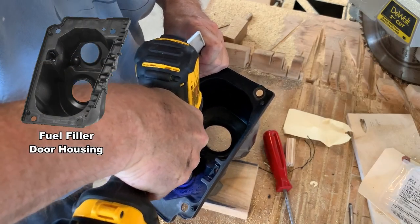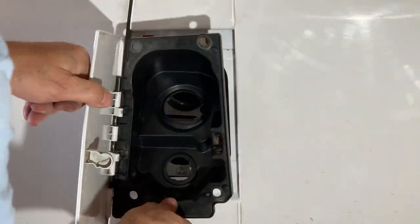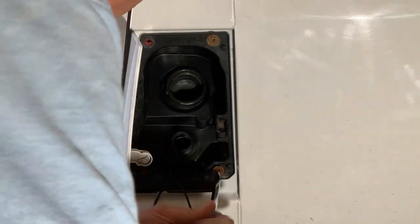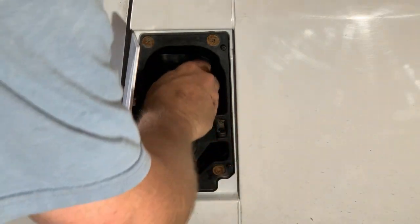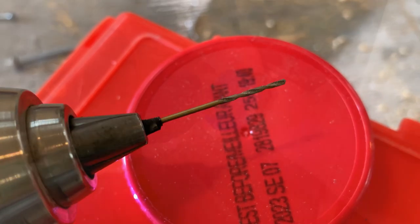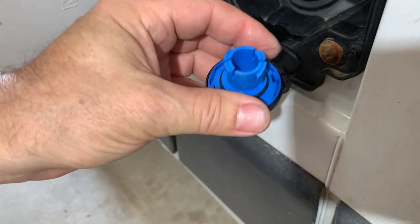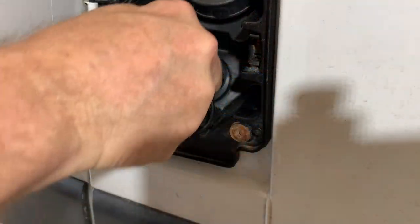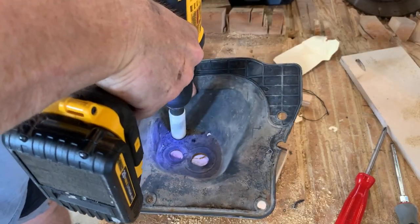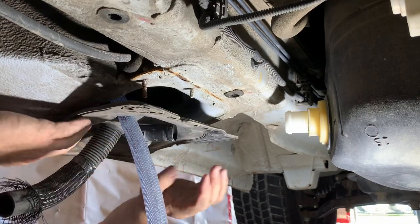Here I am drilling out the second hole in the fuel filler door housing. This is a 3/64 drill bit — I'm going to use it to drill a hole in the top of my diesel fuel cap. This will let air in while the pump sucks out fuel. Here I am also drilling a third hole in the fuel line shield rubber gasket, for the five-eighths vent line I've added.